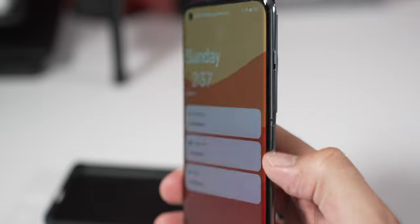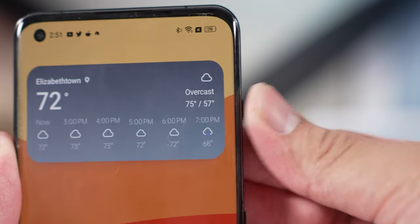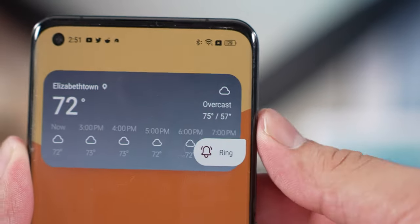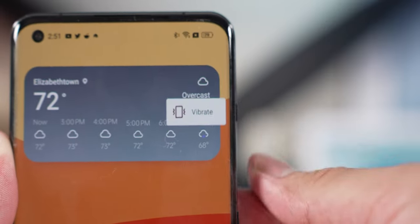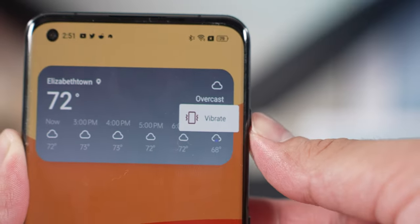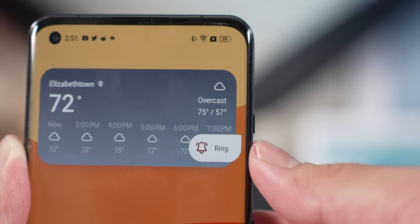For buttons and ports, you have your power button and volume rocker on opposite sides — they're relatively clicky and thin. I kind of wish they were a little bit thicker or bigger, but they're comfortable to reach and ergonomically placed. You also have an alert slider which lets you quickly mute, set to ring, or vibrate without going into settings, which is convenient.